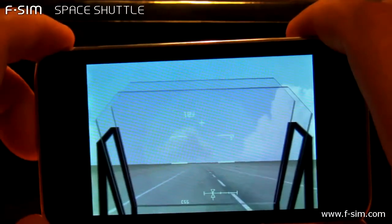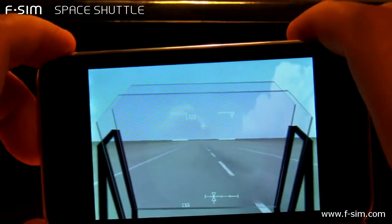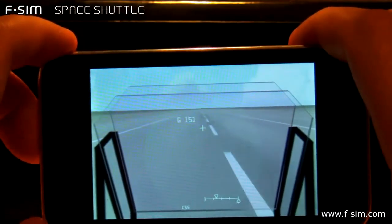Here comes the chute. Derotating. Touch.